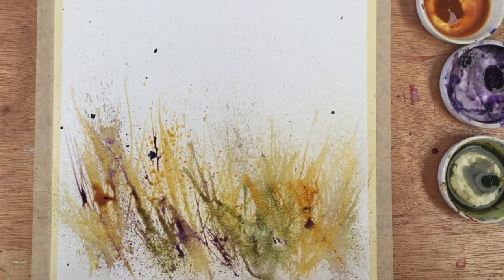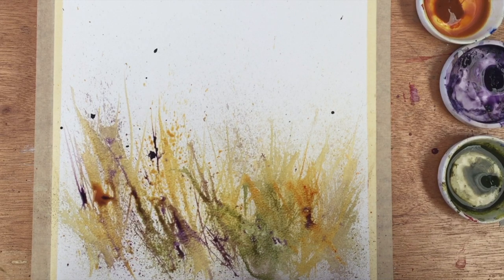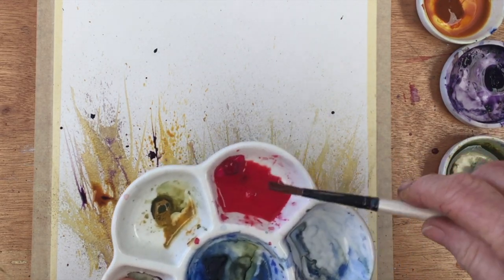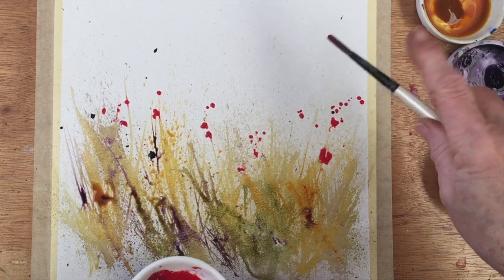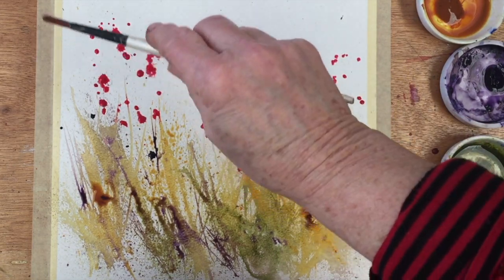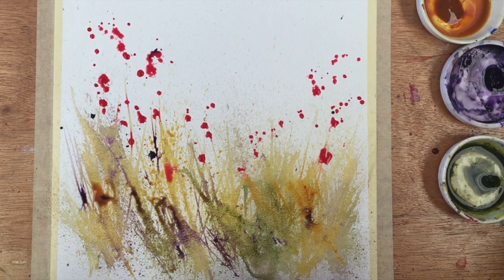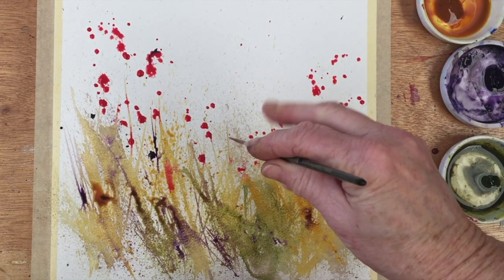Now, as I said, this is going to be some poppies. I'm deciding whether to go with cadmium red or alizarin crimson as the main red, and I'm just holding them up to the starting point of the painting to see which one goes best. I've decided the colour I want is actually a mixture of the two — a blend of alizarin crimson and cadmium red. Now with that old paintbrush I'm just splashing blobs of red paint in the sort of mid-ground of the painting, different sizes, some larger and some smaller.